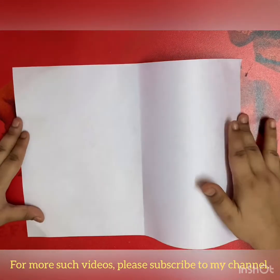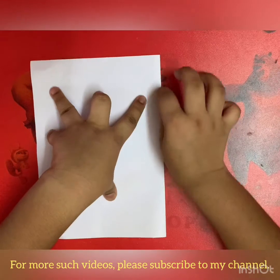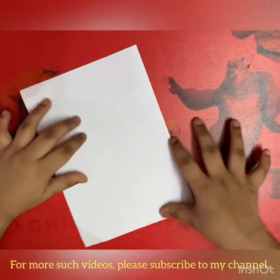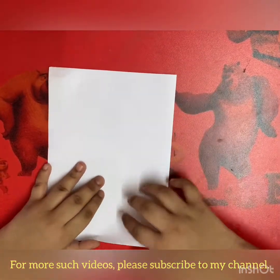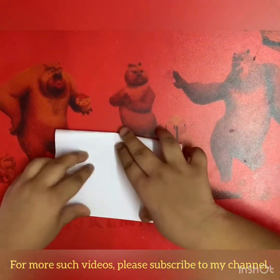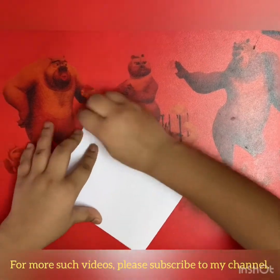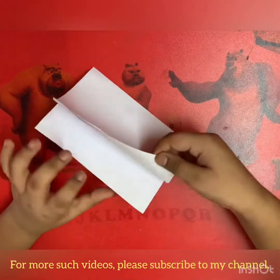So let's start. First we have to fold our paper like this into half and make it sharp. Now you have to take this edge and fold it to this edge. Again we are folding in half and making it sharp. Unfold.